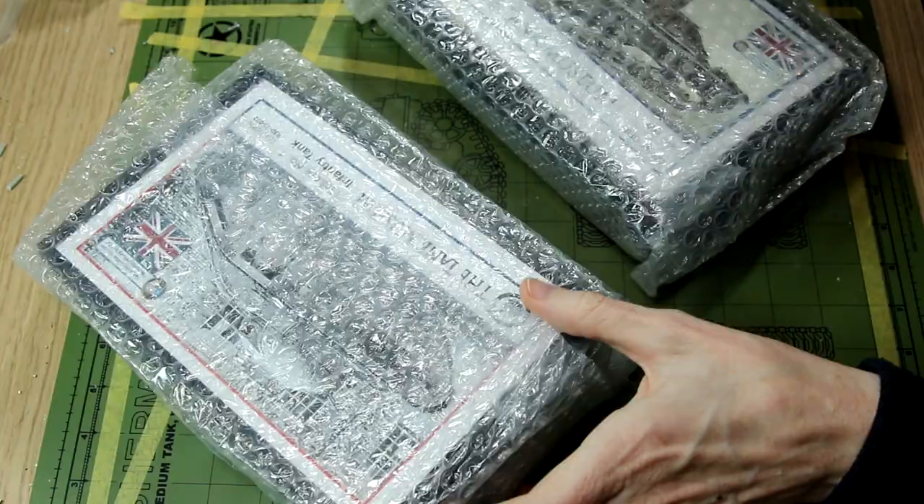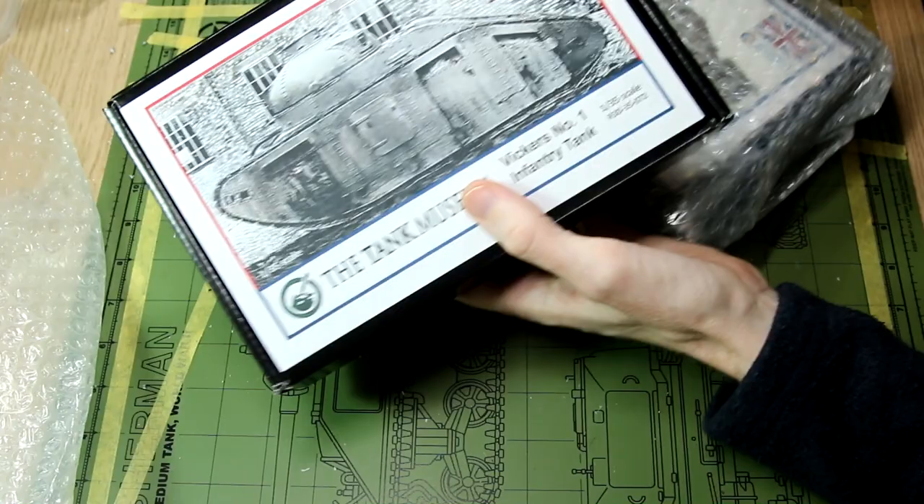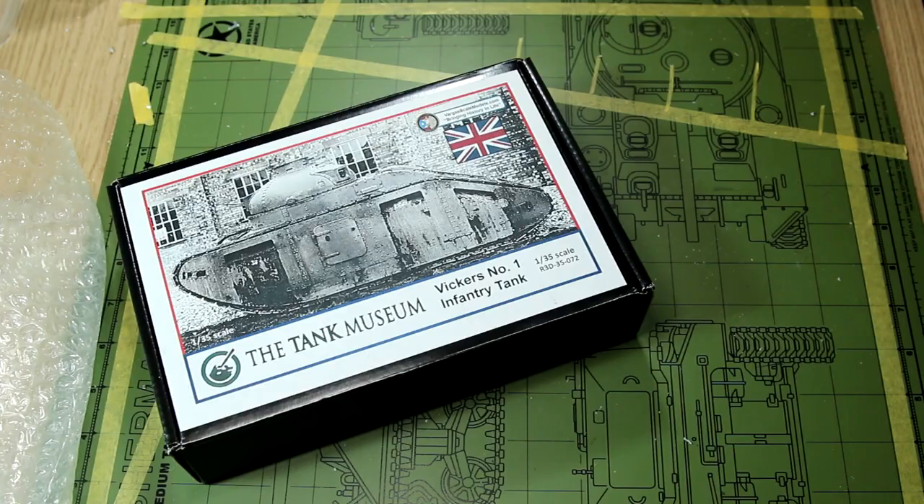As you can see here, the kits I've got are the Matilda Mk I, the A11, which is completely unrelated to the more famous Matilda Mk II tank, and the Vickers No. 1 Interwar tank.